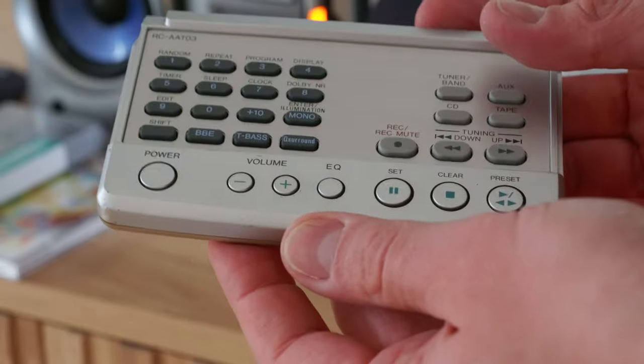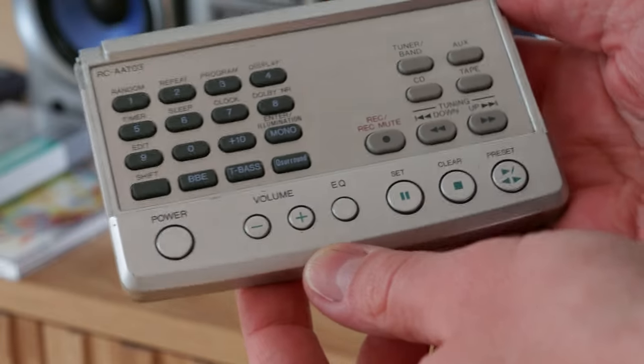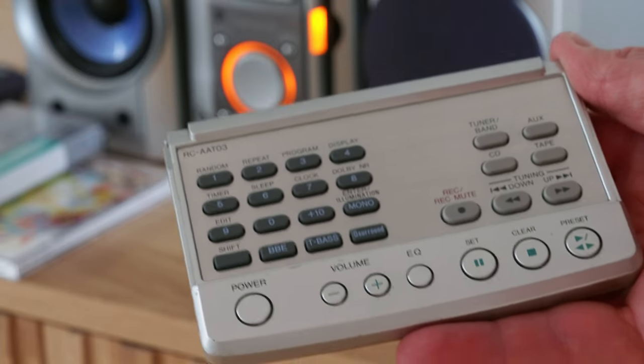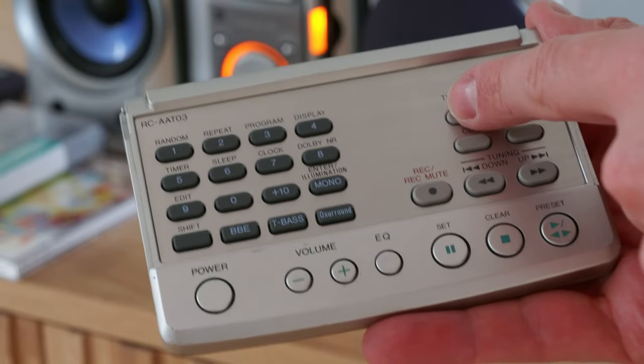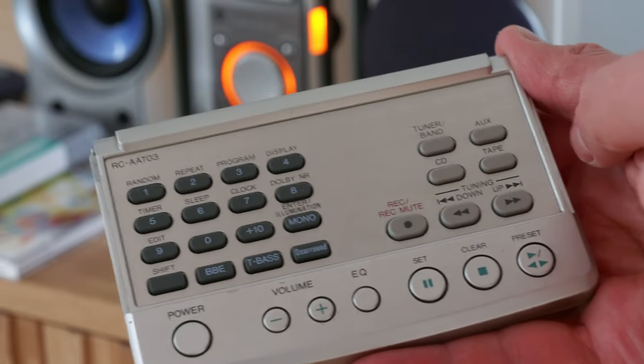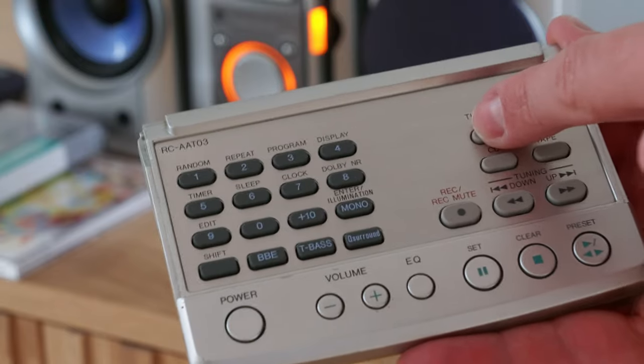The remote has a very cool design. I guess they thought, the stereo set is small, let's make the remote wide. And it has a dust cap keeping the buttons nice and clean. The dust cap fell off, but you get the idea.